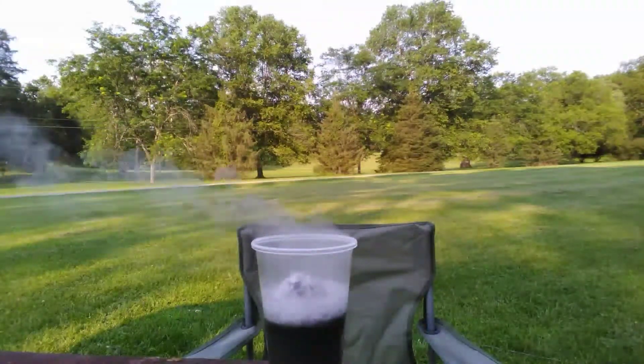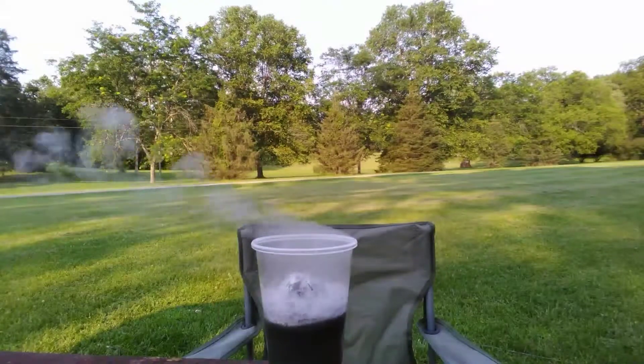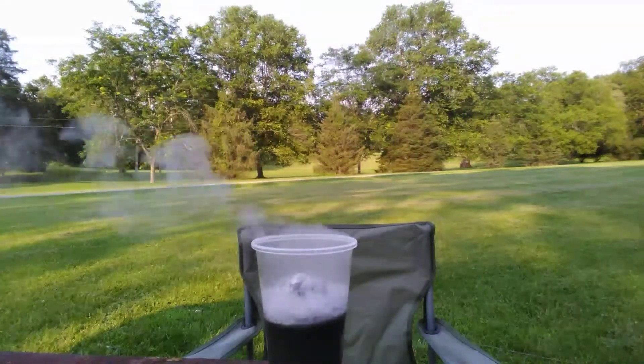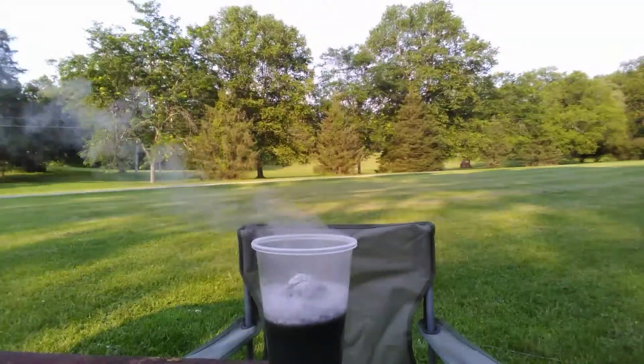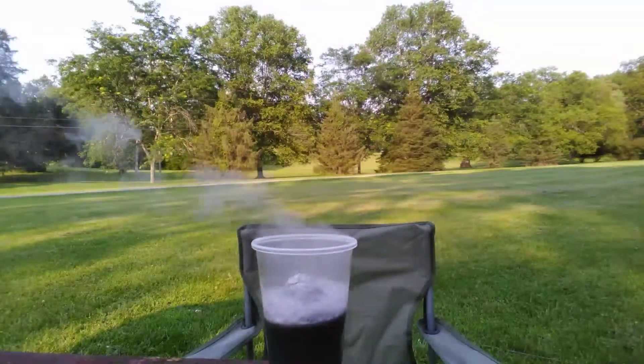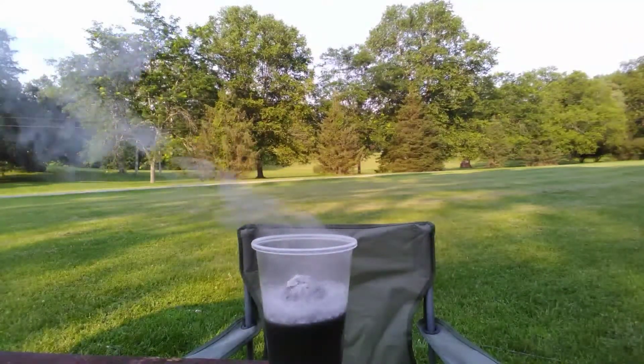Now as you can see, the entire liquid portion of the lye is now completely black with the dissolved aluminum.